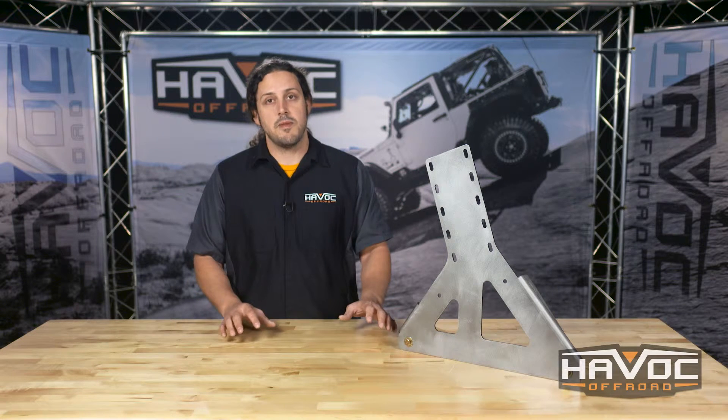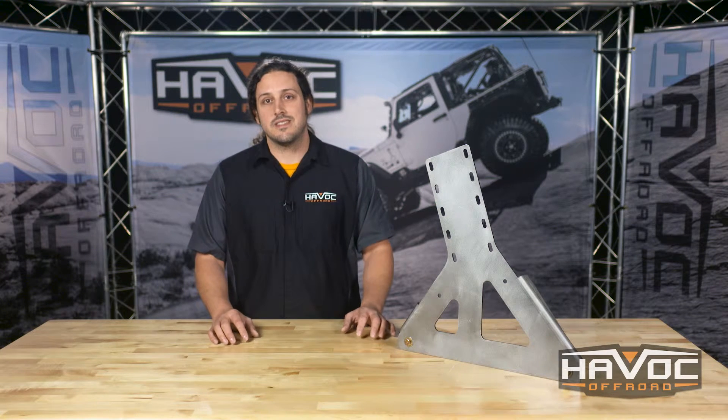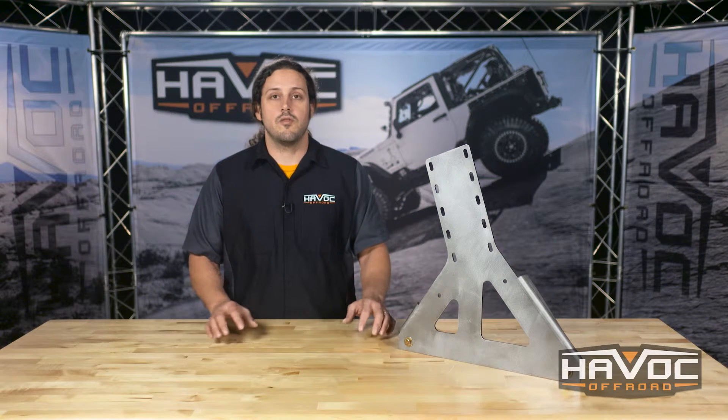Hey guys, Clay here at Havoc Off-Road. This is Crawler Concepts High Lift Jack Mount for your Crawler Concepts Body Mount Rear Spare Tire Carrier. This is made right here in the USA at a quarter inch plate steel, everything CNC laser cut for a great overall finish.